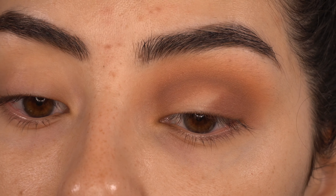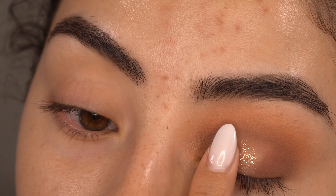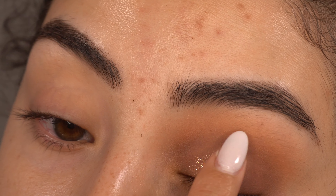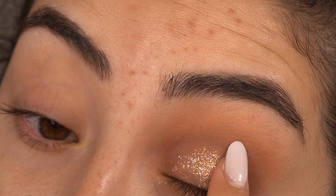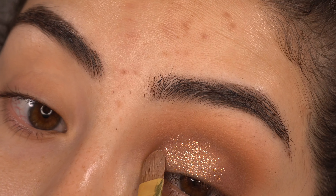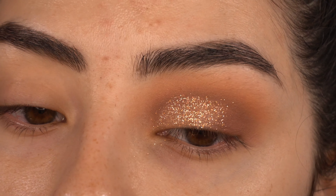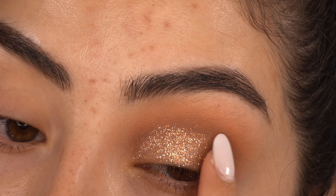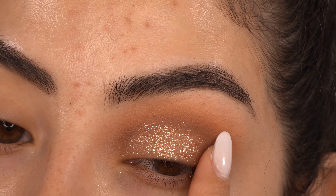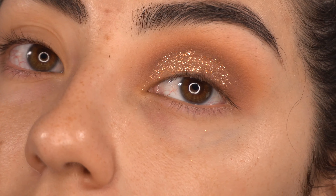For the inner portion of my lid, I'm going to use the glitter shade called 'Accepting.' I'm going to apply it with my finger and just pat it onto my lid — that is very glittery, I love it. I'll go in with my flat brush to get into the corners, and I'm now considering taking the glitter all over my lid because I didn't like how it looked with just the inner portion done. I'm going back in with that M330 brush to blend out the edge. I am getting a lot of fallout with this glitter.